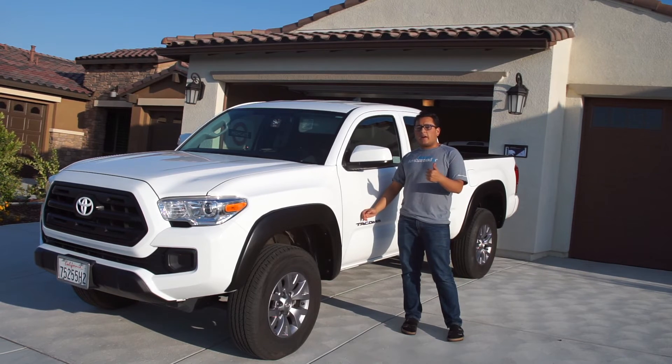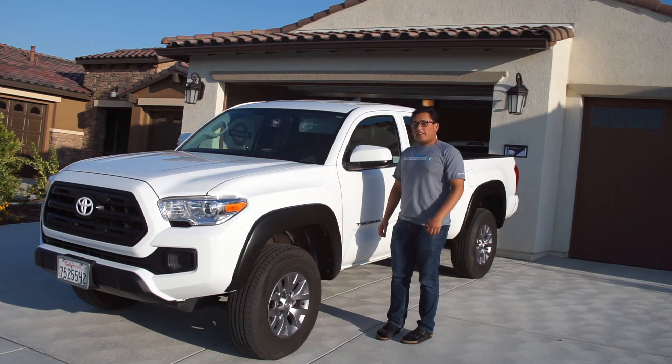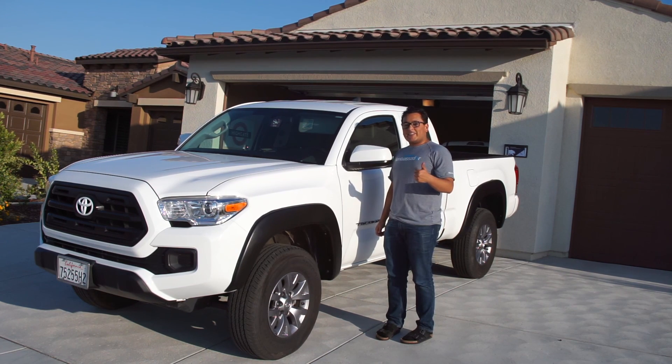Please be sure to subscribe to the channel and smash that thumbs up button — it really helps the channel grow. I think these fender flares look great, and the best thing about it is that we didn't have to drill any holes at all. A huge thanks to my dad. Thanks for watching, guys, and we'll catch you on the next one.